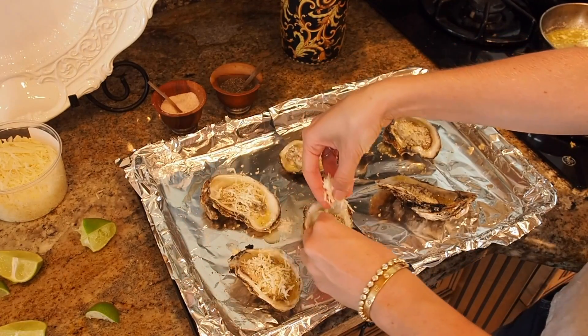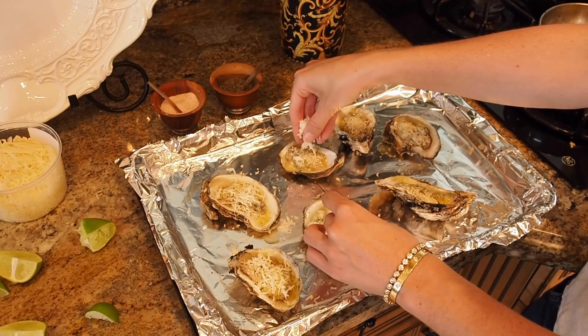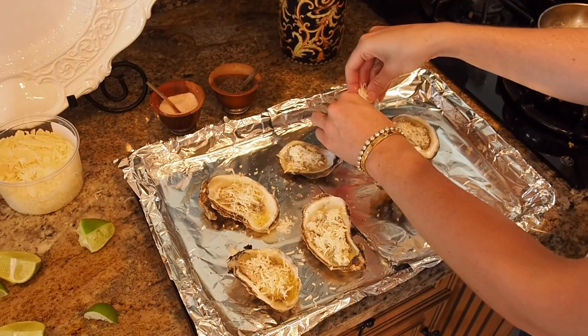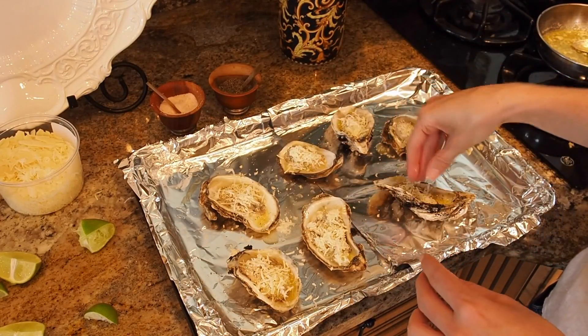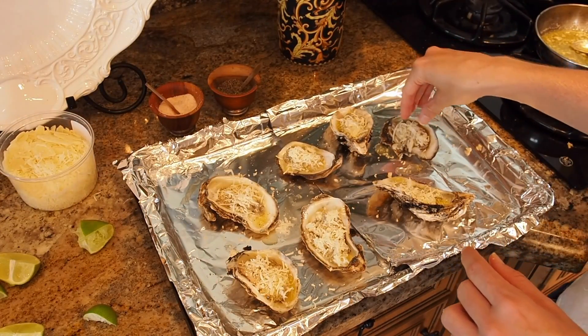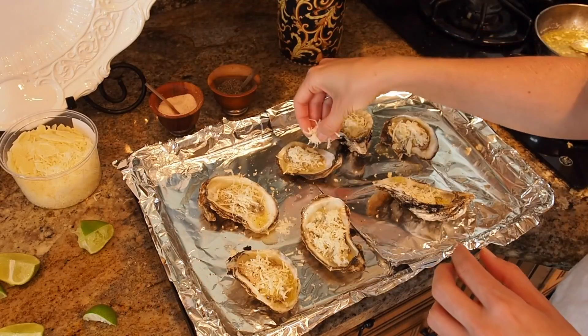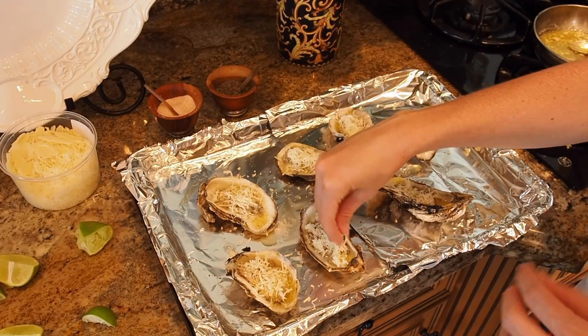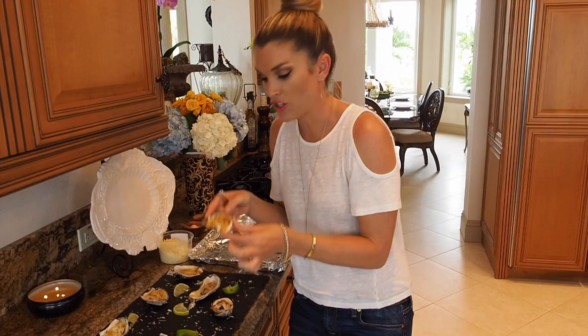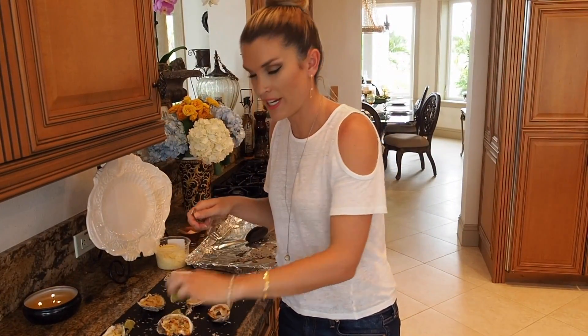Then I'm also gonna do some parmesan — oh yeah, look at that, it's gonna get melted and delicious. Make sure you serve these while they're hot. I have my oven preheated at about 425. I'm just gonna put them in there until they're bubbling and delicious.